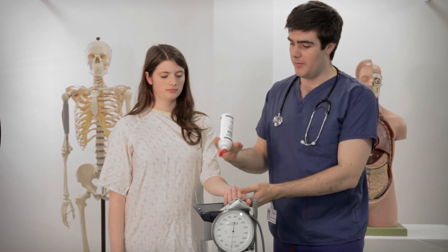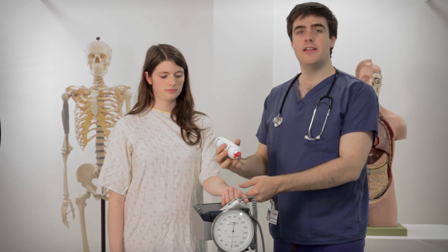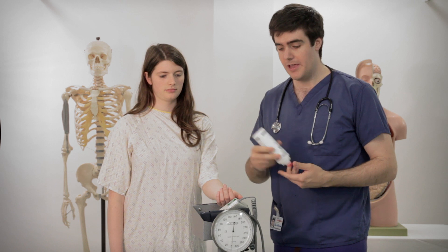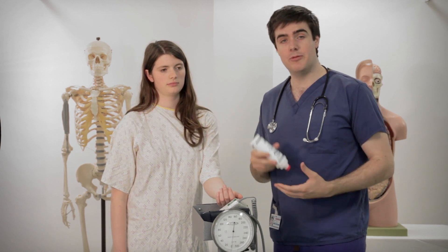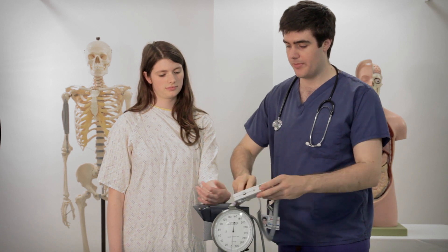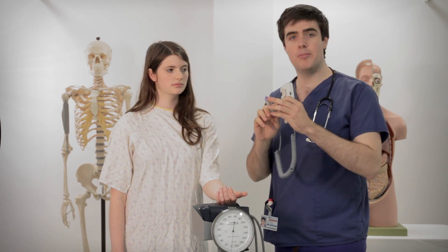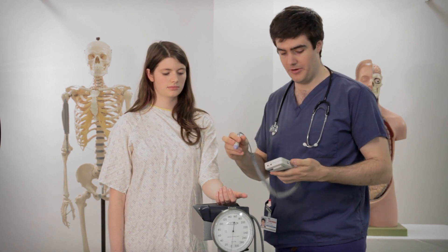First thing we need to do is put a little bit of ultrasound gel on. This ultrasound works in exactly the same way as baby scans which you might be familiar with — in a pregnant abdomen you'd put some ultrasound gel on but use a slightly larger probe. This one looks a lot like a pen and that's because it's made for picking up blood vessels throughout the body.